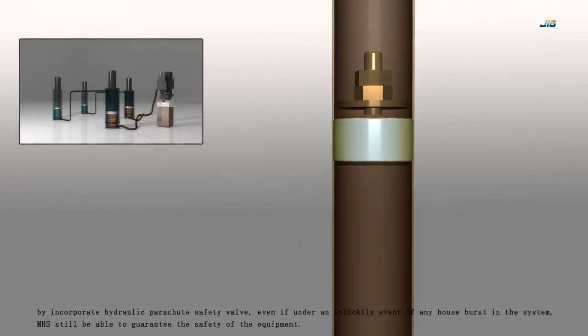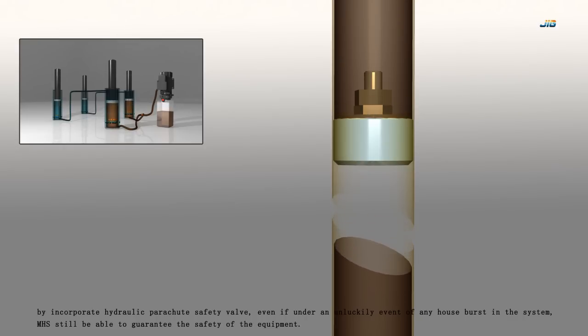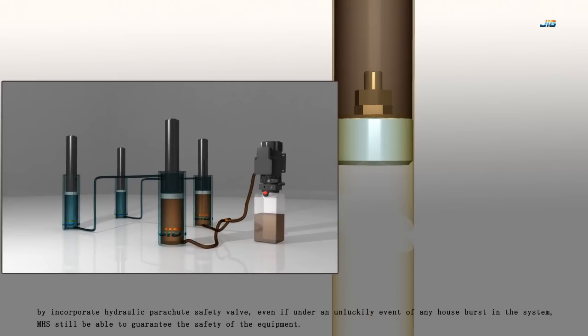By incorporating a hydraulic parachute safety valve, even in the unlikely event of any hose burst in the system, the MHS system is still able to guarantee the safety of the equipment.